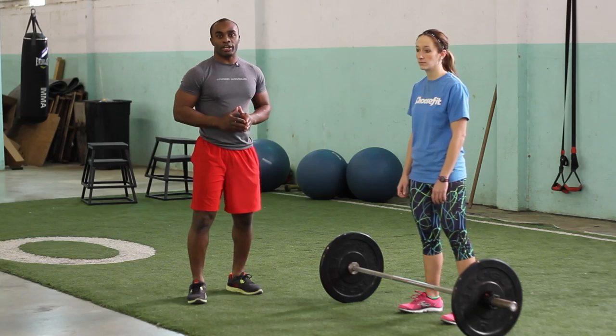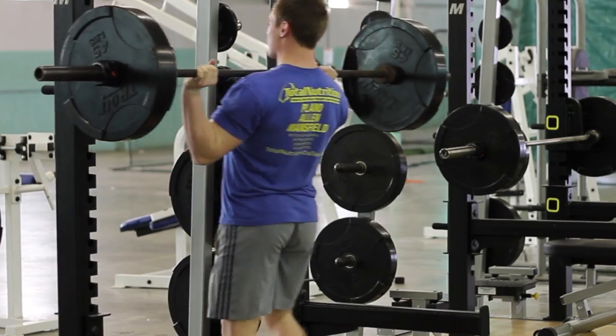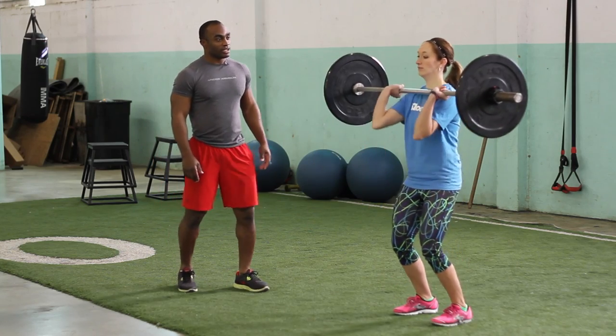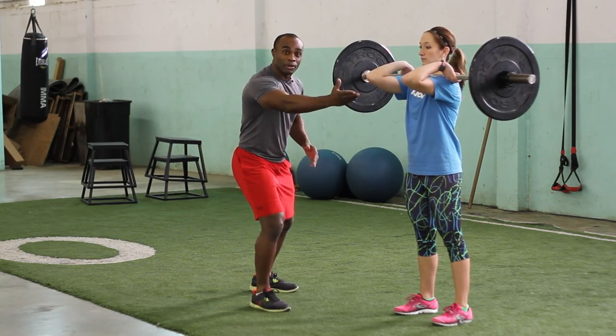The front squat is a great variation to the back squat. Now, if you have a squat rack, you can step up into the squat rack, but today we're going to lift it from the floor. So, she's going to power clean the weight, and she's going to rest the weight on her shoulders. Notice how she keeps her elbows nice and high.